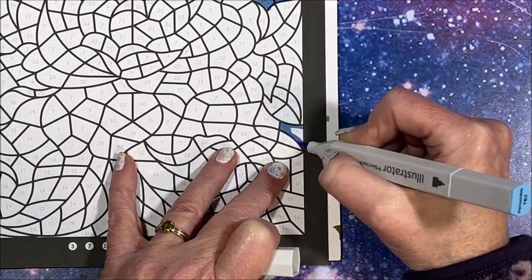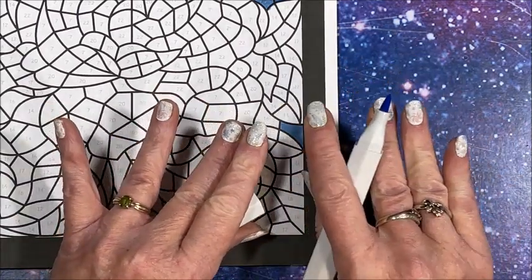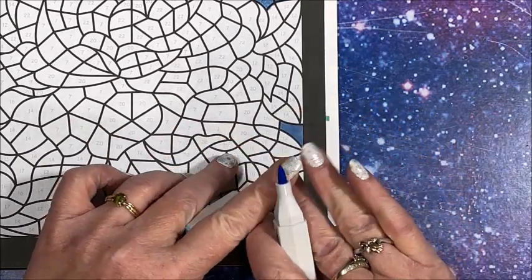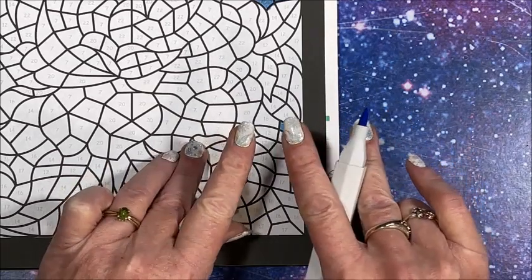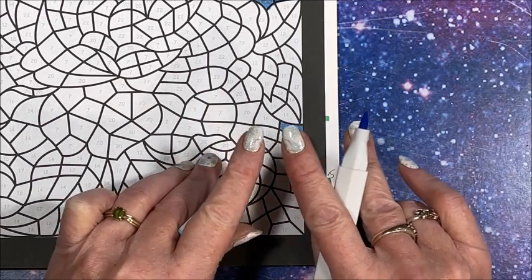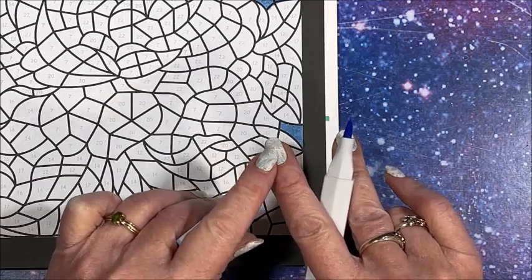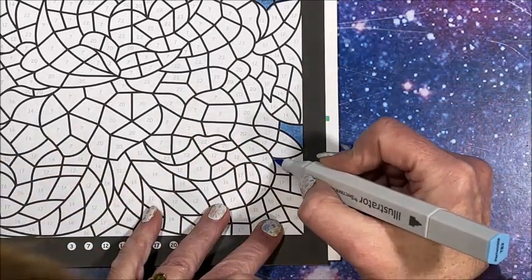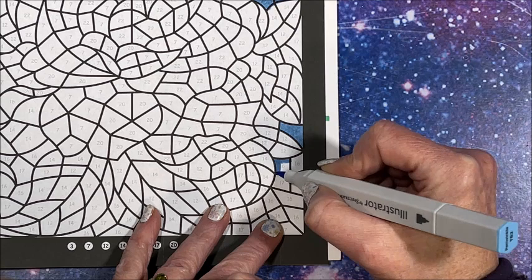Christmas is over so no more Christmas fingernails - I decided to go to winter fingernails, so there are some cute little snowflakes on them. They're not glitter ones but I have some real fine glitter nail polish, so I put some glitter nail polish over the top. You know me and my glitter - sparkly and pretty!